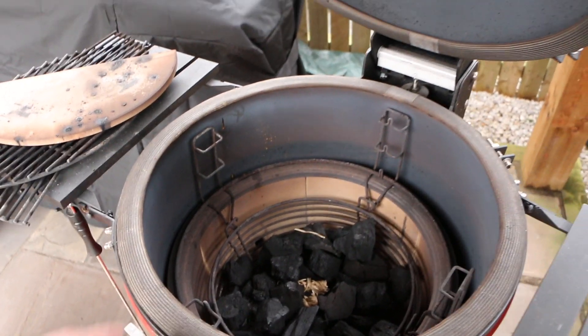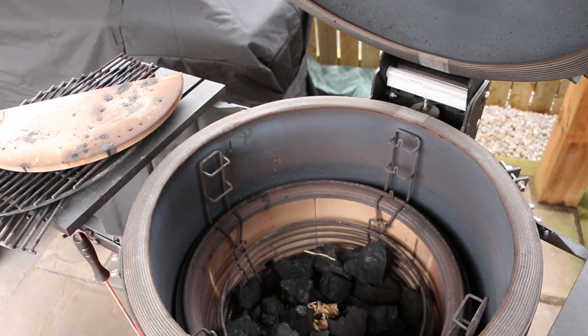I'm going to use two of these heat reflectors, put them in there, and then set the pan with the pizza on top.